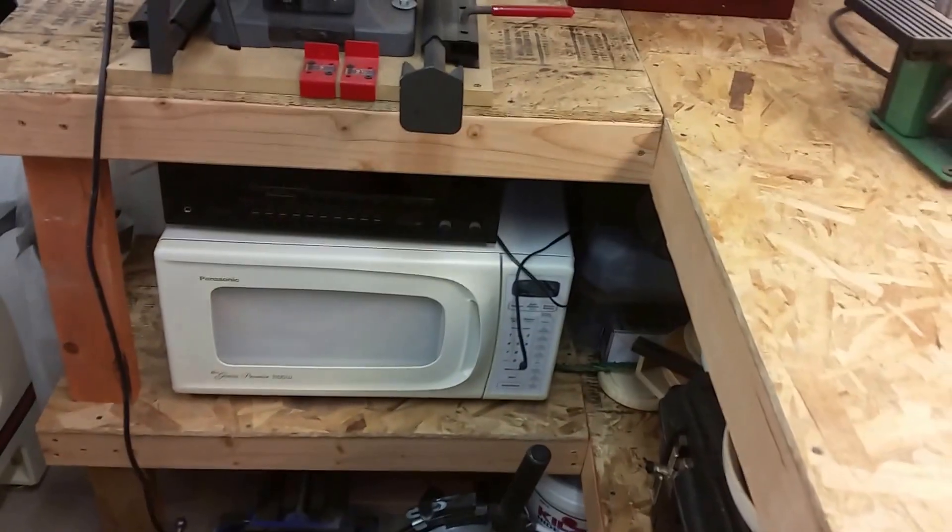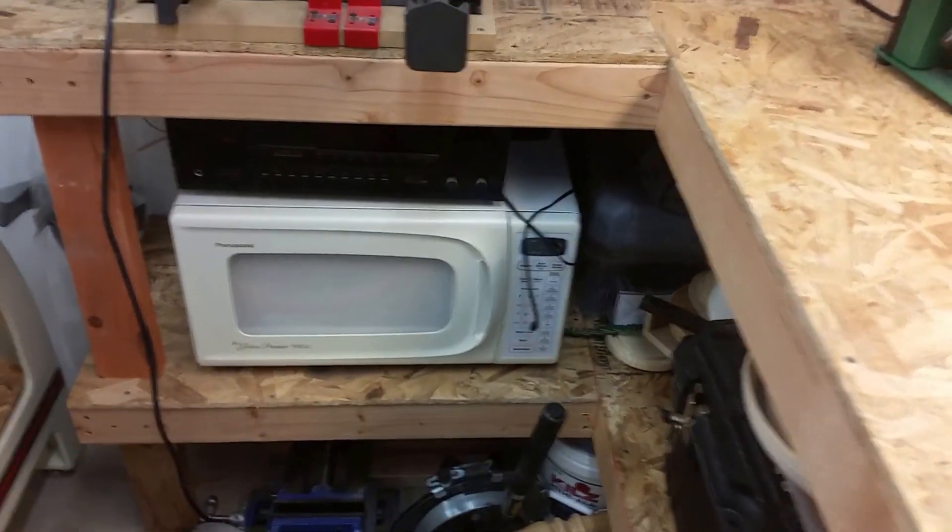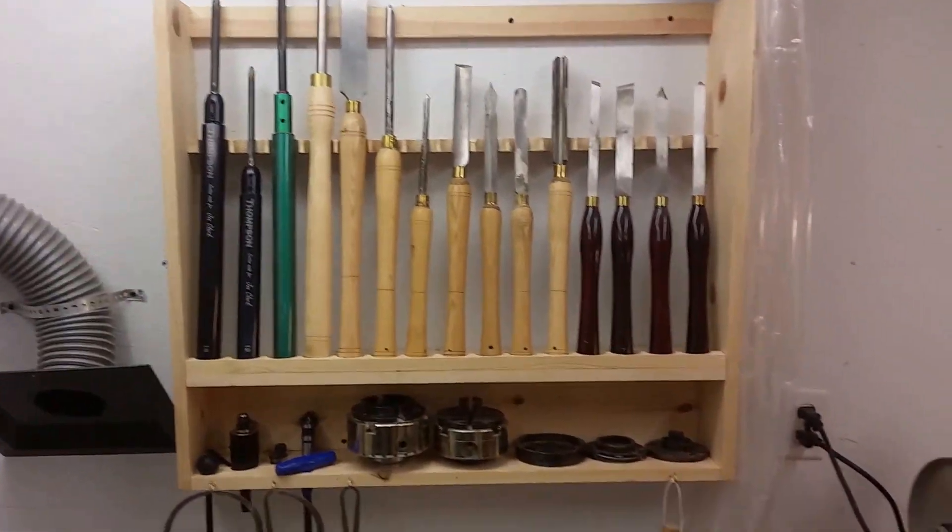Over here there's my hollowing arm, my sharpening station. Underneath is a microwave for drying bowl blanks, a stereo. Underneath this side is a toolbox with various tools in it. My coring systems are under there, slide vise, and here is the actual lathe station with my tools behind it.